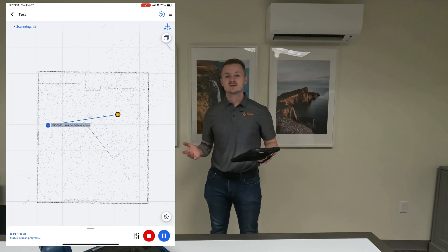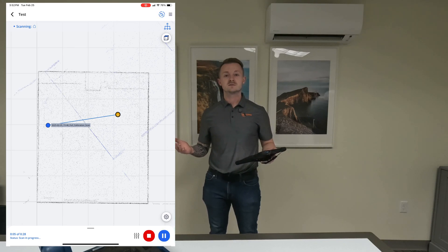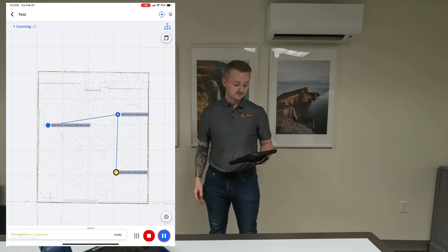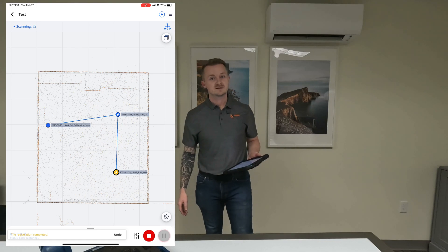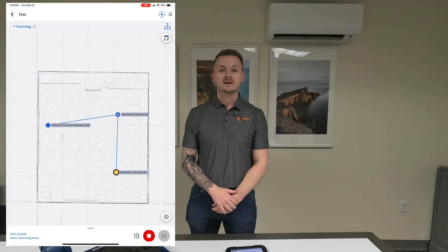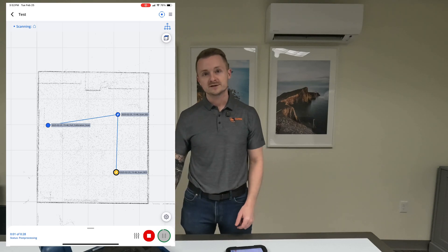This is essentially how to use the scanner — an overview of the scanner itself and everything included. Feel free to ask any questions in the comments, or let us know if there's anything else you'd like to see. Thanks for watching!